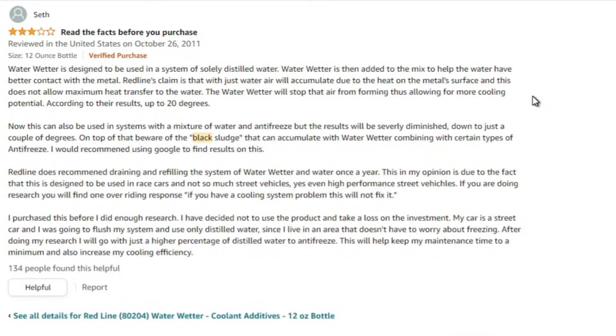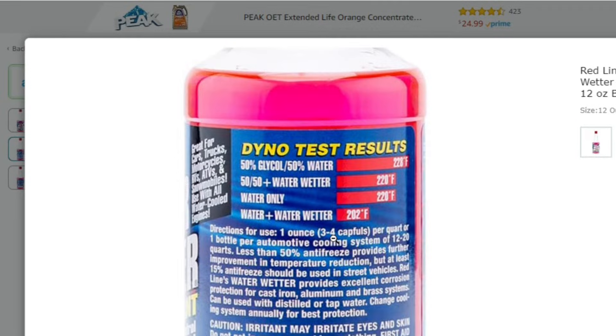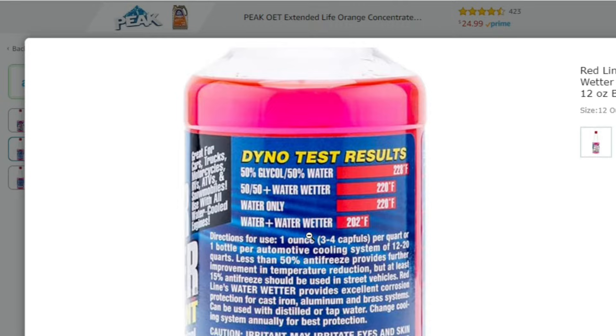Before I publish these videos I give them a lot of thought and try to analyze what happened and whether this is something I would redo. To tell you the truth, I honestly would not want to add water wetter to my cooling system again — unless my vehicle did not have a thermostat. The marketing material makes that clear in very clear text: water and water wetter together are the best formula for reducing heat, but you cannot run water in the vehicle alone. For racing applications this might be really good, but for everyday purposes I don't think this is something I would put in my vehicle.